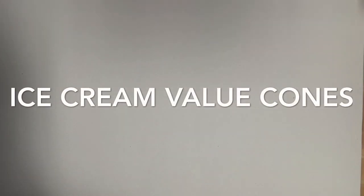Hey Gators! Today we are going to start the first part of your ice cream cone value project.